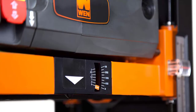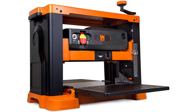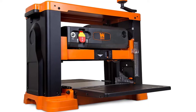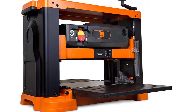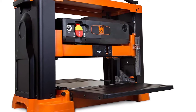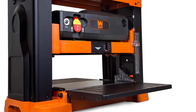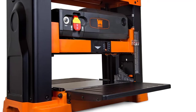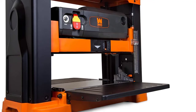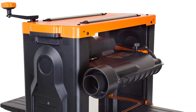Spinning the spiral cutter head is a 15-amp motor with a rotational speed of 10,000 RPM at a feed rate of 26 feet per minute. Dust collection is a breeze via an adjustable dust port at the back to which you can attach a dust collector or shop vac. There is also a new onboard thickness gauge showing the amount of material to be removed per pass, and the infeed and outfeed tables are height-adjustable to support material and reduce snipe.